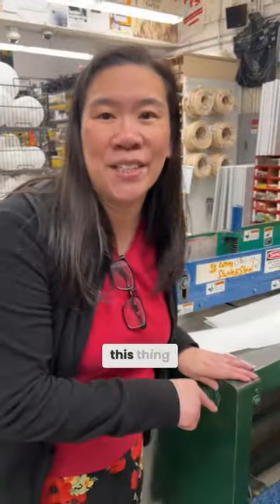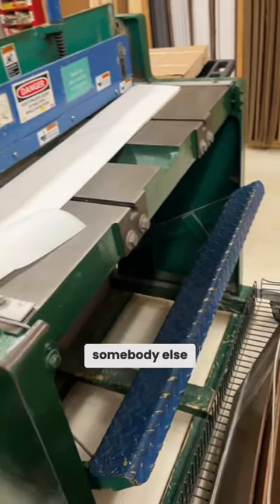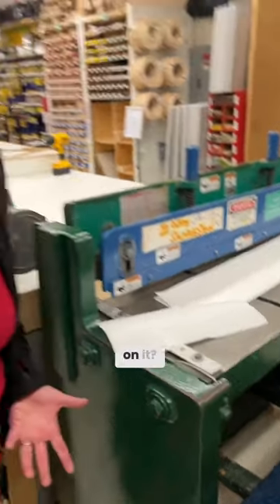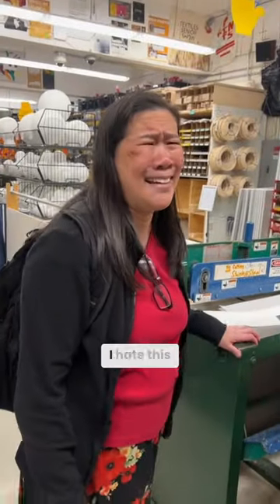I hated this thing — it scared the crap out of me. I refuse to use it; I always make somebody else do it for me. But the jump shear makes such a beautiful sound. Why do we have to jump on it though? Energy, exercise? We should just have a lever that's nice and slow. You get that in printmaking with the roller, but that's why I hate this thing — though I do love the sound it makes.